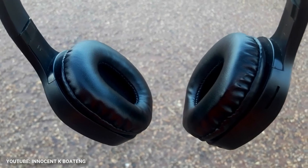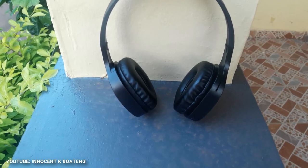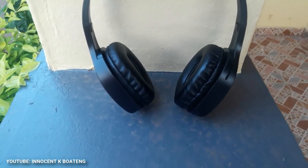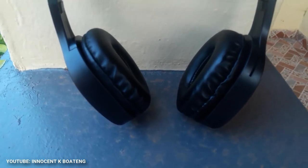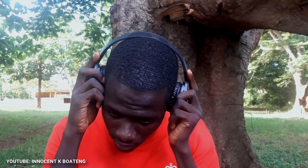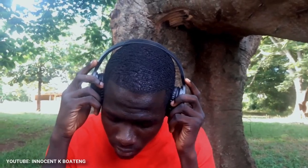The foam at the ear cups isn't that really soft, which is something I find a bit worrying, but it isn't very hard either. It envelopes your ears very well and you can listen to the sound really well. Talking about the sound, this headphone gives you the richest sound you can ever listen to.